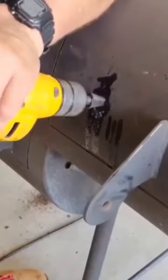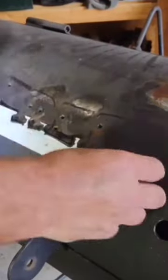And then on this one, since this is for a friend of mine, I'm going to put some quarter inch letters on there of his name. I just drill some pilot holes and weld those letters on from the inside through those holes.